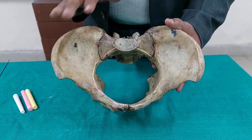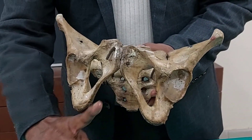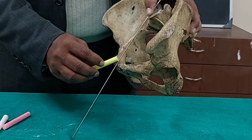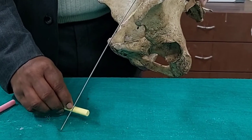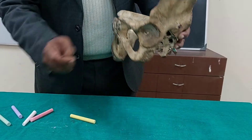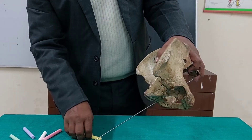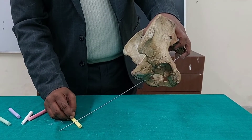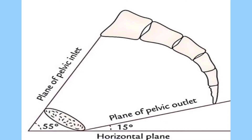We must know the plane of the inlet and the plane of the outlet. Drawing a line from the midpoint of the sacral promontory forwards and downwards, touching the upper border of the symphysis pubis, this line makes an angle with the horizontal plane of about 50 to 60 degrees — this is the plane of the pelvic inlet. Drawing another line from the tip of the coccyx to the lower border of the symphysis pubis, it meets the horizontal plane at an angle of about 10 to 15 degrees — this is the plane of the pelvic outlet.